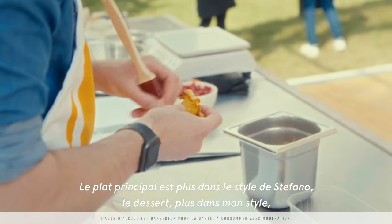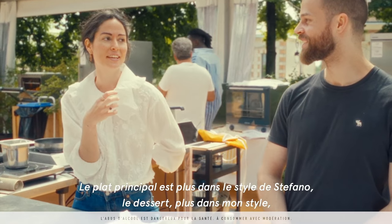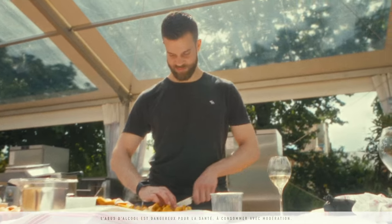The main course is more in his style, the dessert more my style, and the focaccias are like the mixture bowl.